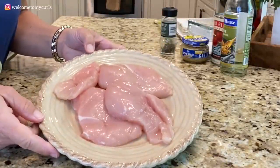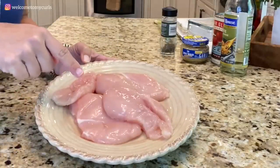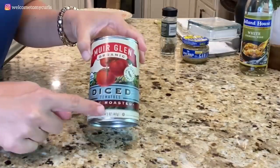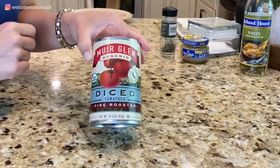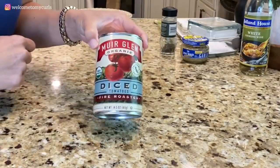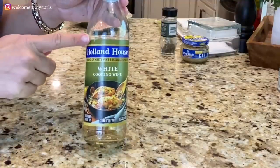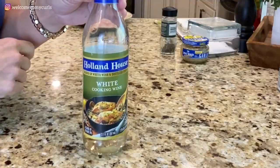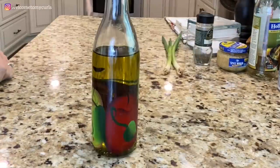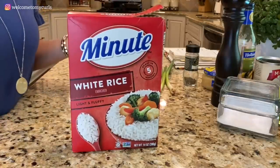The ingredients you need for Chicken Marengo are boneless, skinless chicken breasts — I'm making dinner for three tonight, so I have three chicken breasts. One can of fire roasted tomatoes; if you can't find them, use regular petite cut tomatoes. The rule of thumb is one can per every three chicken breasts, so it's easy to double. Also: half a cup of cooking wine (or substitute chicken broth), one tablespoon of minced garlic, half a teaspoon of thyme, two green onions, extra virgin olive oil, salt and pepper to taste, and white rice or brown rice — your choice.